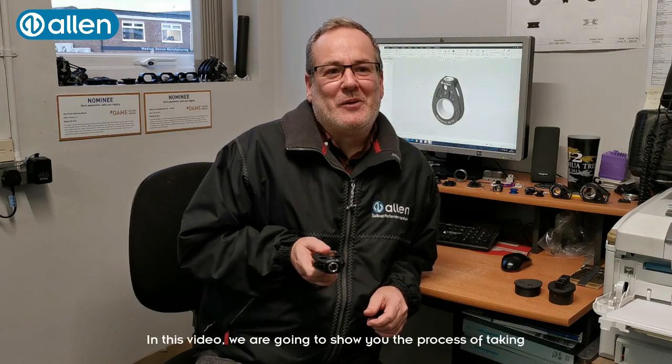Hi, I'm Darren Awell, Design Manager here at Allen. In this video we're going to show you the process of taking a finished design into a full factory production model, in this case a 60mm tie-on roll.